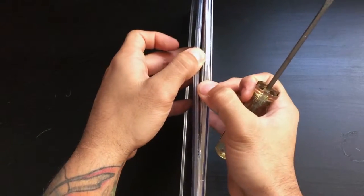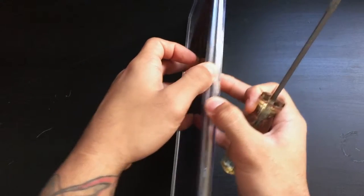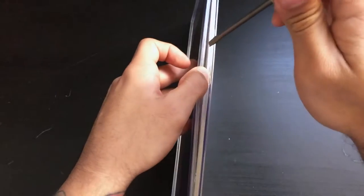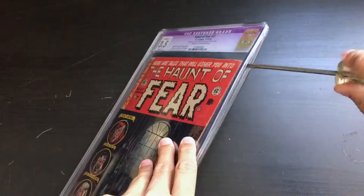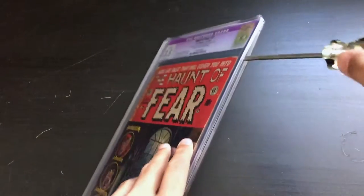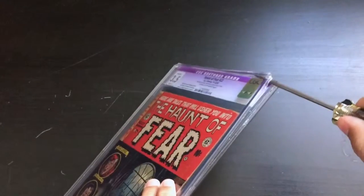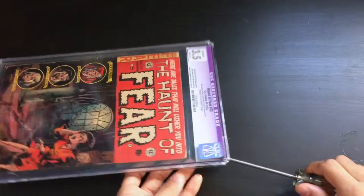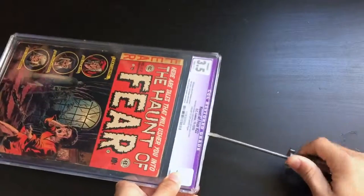As I showed you a moment ago, the right side here is the one that is a little more easy to bend open. You'll want to just take your screwdriver and insert it into that gap, and then start working your way around it. As you can see, I have worked my way to the top here, and you just want to keep working around that.